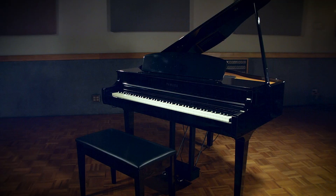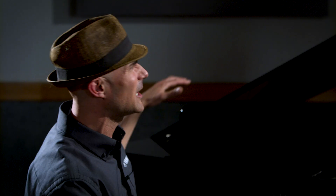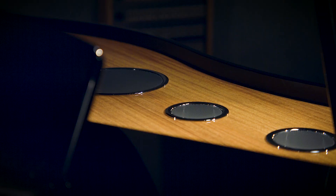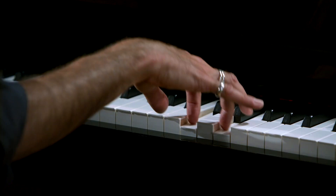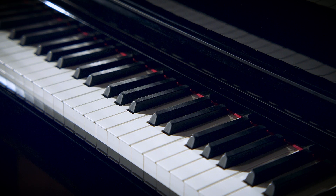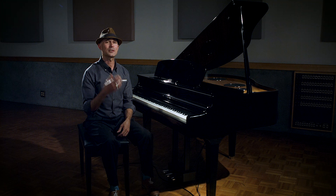Thank you so much for joining me on this quick tour of the Yamaha CLP-795GP: an incredible grand piano cabinet, over 300-watt speaker system with new grand piano resonance, the revolutionary grand touch action, virtual resonance modeling, two iconic 9-foot concert grands — the CFX and the Bösendorfer — a 16-track sequencer, 14 rhythms, Bluetooth connectivity, Smart Pianist connectivity, and so much more. I'm Gabriel Aldort with Yamaha. Thank you so much for joining us, and as always, don't forget to practice.